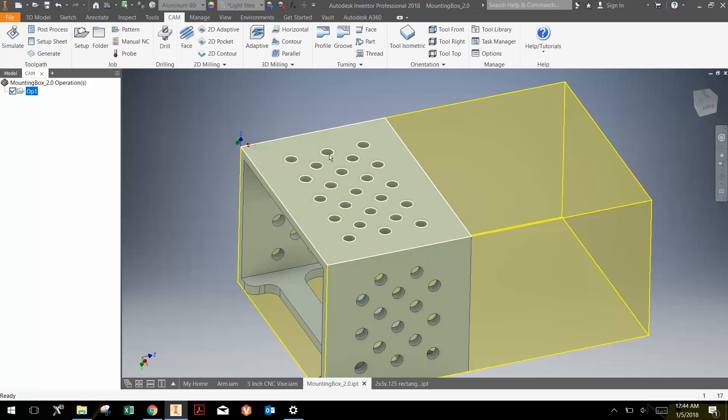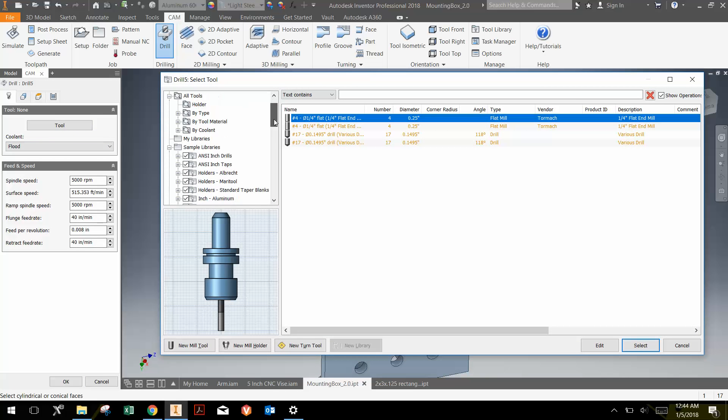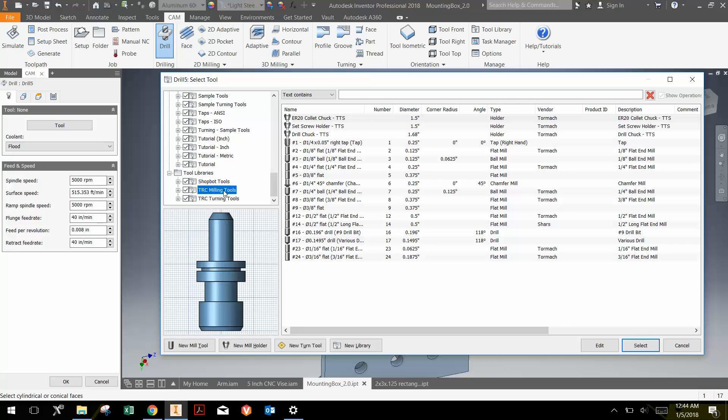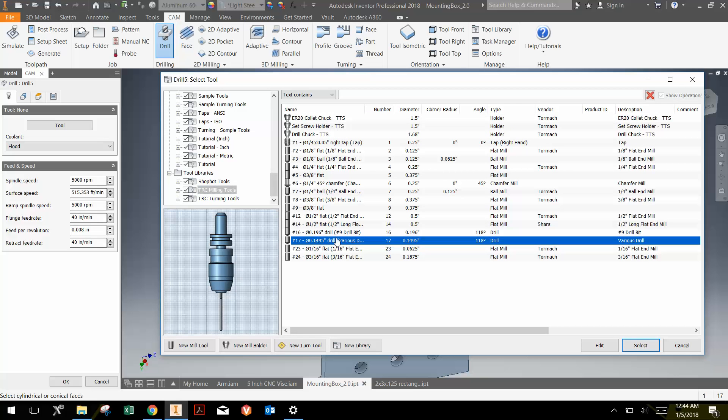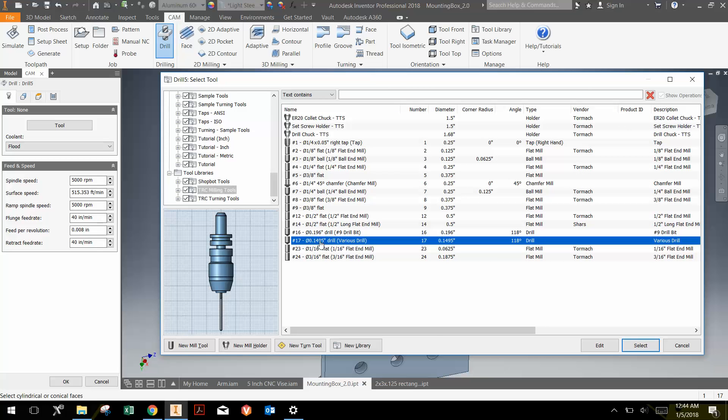What we're really going to do is drill these holes, contour this edge, and then make a pattern so it makes two of them. I'm going to click Drill, which brings up a window like this, and then click Tool. I'm going to scroll down to the Tahoma Robotics Club, or TRC, milling tools and choose tool 17, which is what we call our various drill bit. Notice the diameter of the bit is recorded as 0.1495 inches.